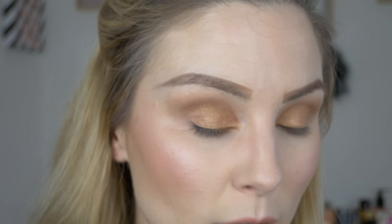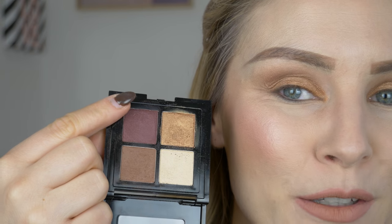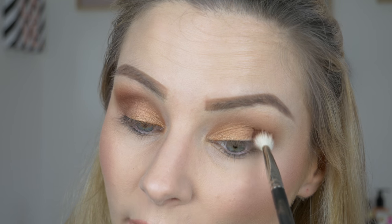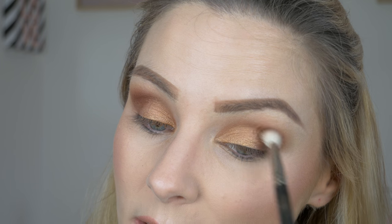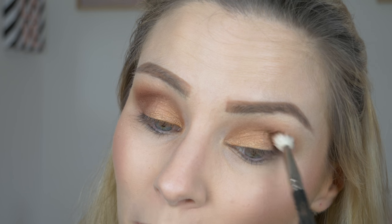Then just going back in with my fluffy brush to blend out those edges. I do have a little bit of fallout from the shadows — it's not extreme fallout, but it is there, just to let you guys know. Now going in with this beautiful aubergine shade, I'm going to start deepening up the outer corner. I'm wanting to make this a very wearable look, so I'm not going too dark. You can do a nice slight smokiness and it can still be wearable.